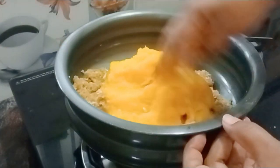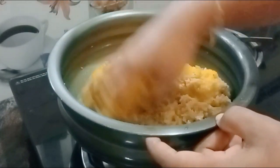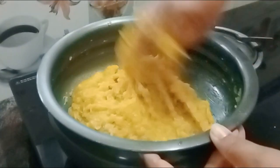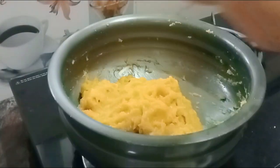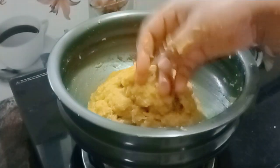Let the mixture stand. I have to adjust the lid — either loose or thick. I have to adjust the lid with a thick lid.